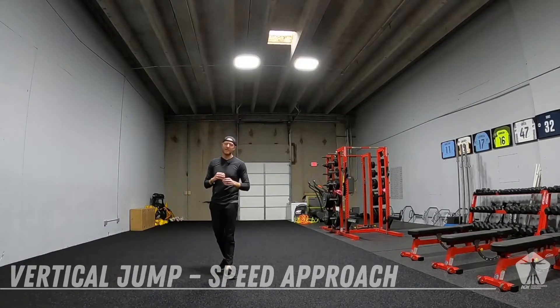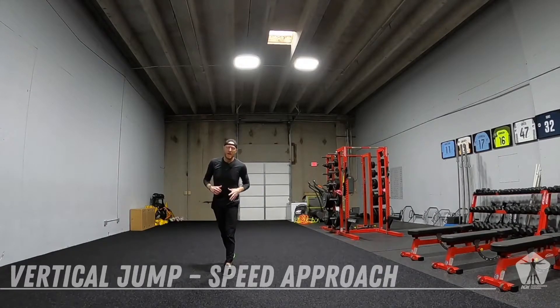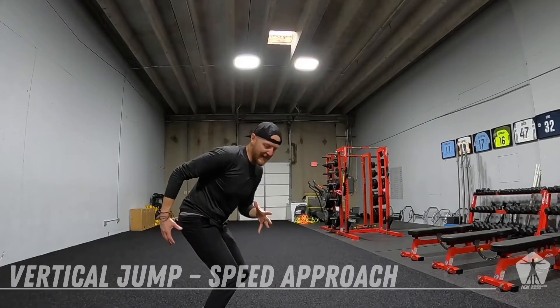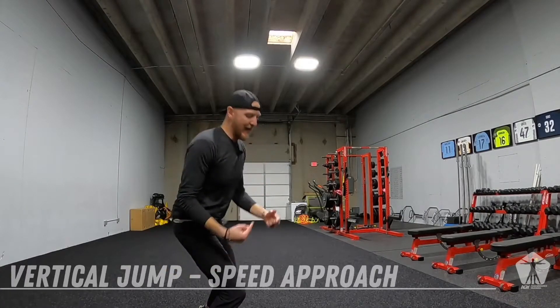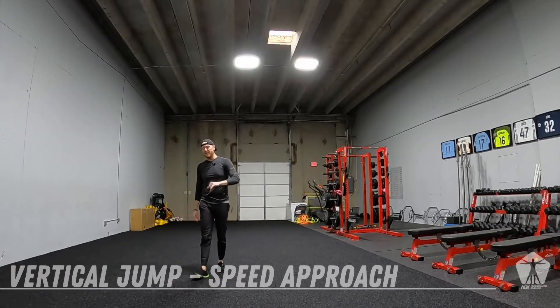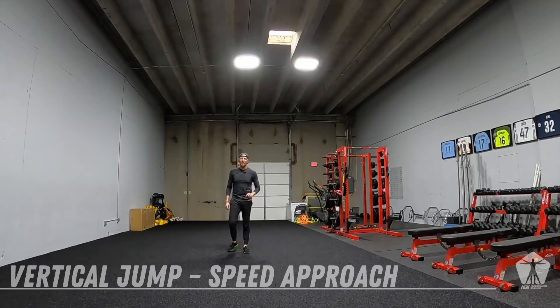This is going to be a speed approach bilateral vertical jump. I've got a point picked out where I'm going to come into that point full speed. I'm going to put that front foot down into the ground and then I am propelling myself forward off that front foot. I want you to imagine there's somebody you're going against — you got to beat them to that point and then get as high as you can to out-jump them. This is our speed approach bilateral jump.